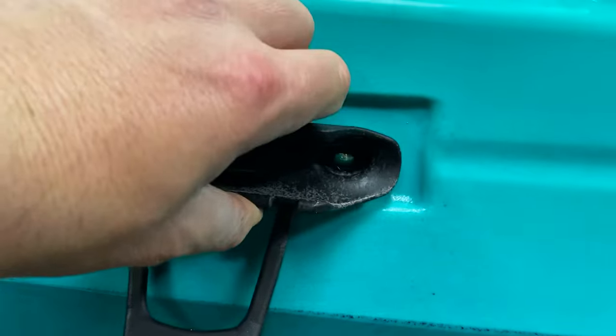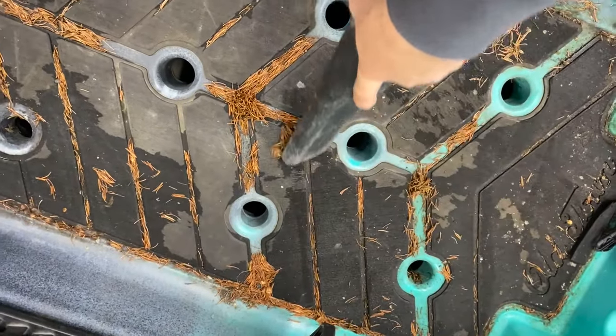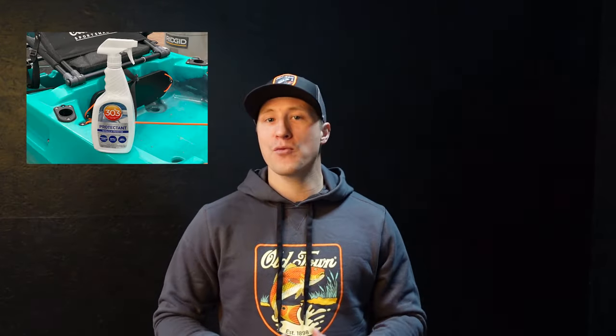Before tucking your kayak in for the long winter, take a few steps to ensure proper storage conditions. Inspect your kayak for any significant cracks, scratches, damaged components, or missing hardware — now is the time to address these, not when you're about to hit the water in the spring. Vacuum out the hull and give it a bath with lukewarm water and soap. Dry it off, then apply a coat of 303 protectant to help block UV damage.